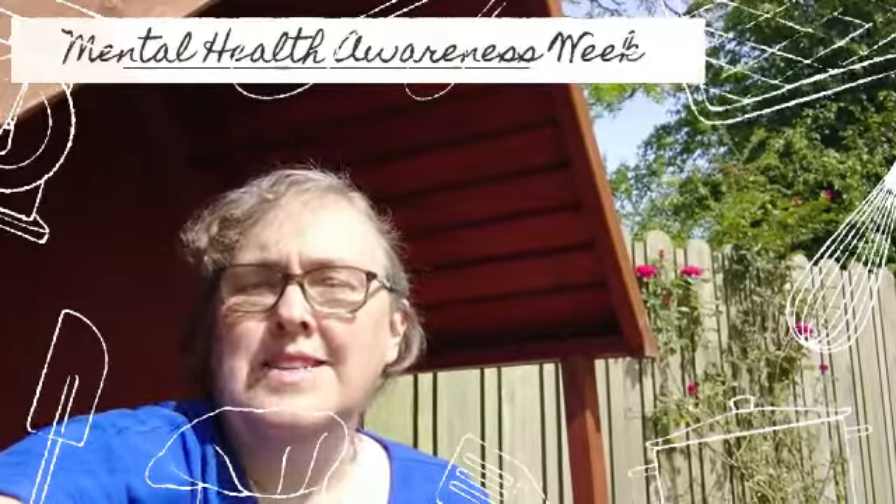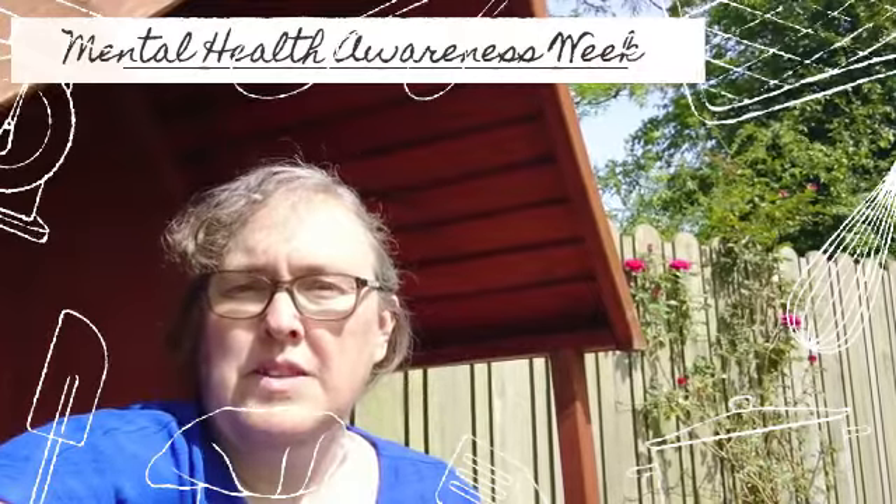Hi everyone. I hope you're keeping okay. It's a lovely day today, so we're just out in the garden for a wee while, just enjoying the summer when it comes. As this is Mental Health Awareness Week, I thought it would be good to be kind to yourself, as that's the theme.